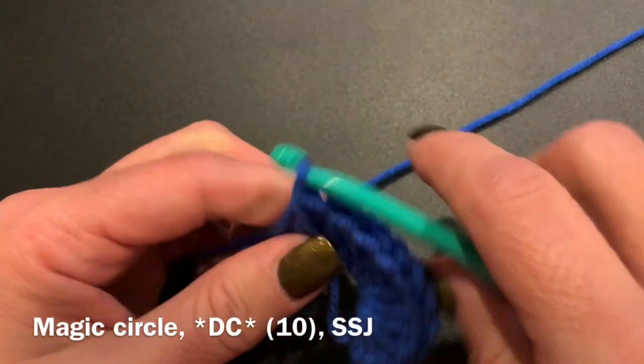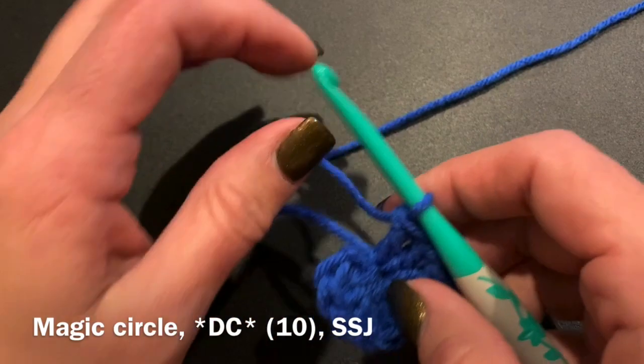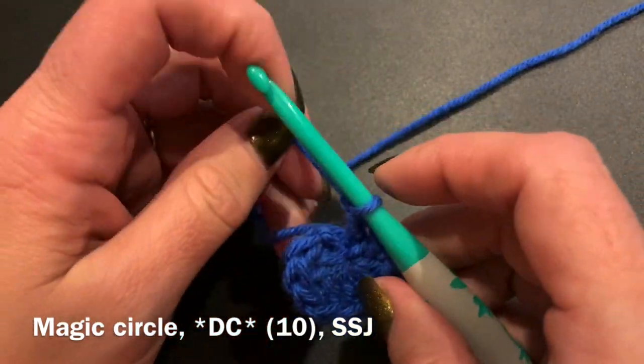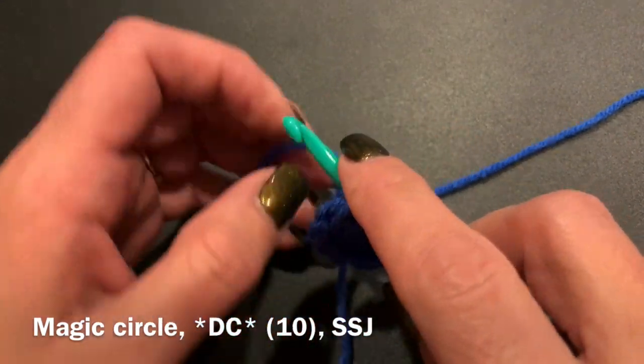It's important to make sure that you start with the correct number of stitches because we will be increasing based upon those stitches in your circle. Also, when you are doing a magic circle, make sure you pull that tail so that the hole in the center gets as small as it can, so there's not a big hole in the middle of your hat.